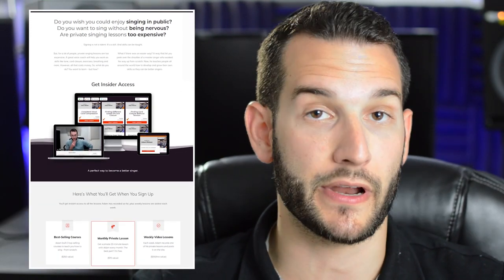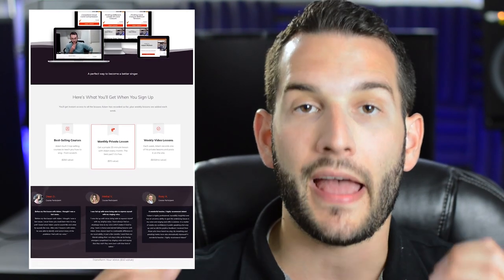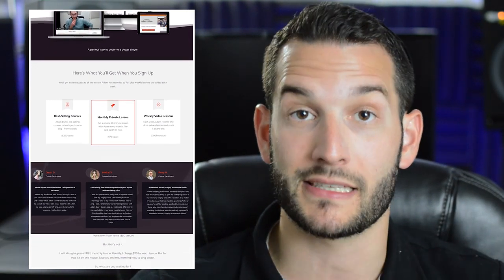If you're interested in learning more on how to sing, I created a resource that I wish would have been around when I was starting to sing. With the subscription I've created, you get access to all of the courses I've created and more that are coming. You get access to all of my private lesson recordings from other students so you can learn vicariously through them. And you get monthly one-on-one lessons with me. All of this is available for one low monthly price and it's a very well-rounded approach to learn how to sing. Click the link down below to get access now.